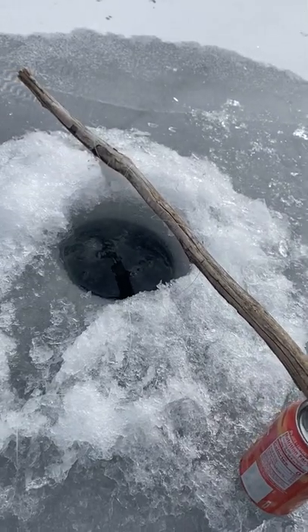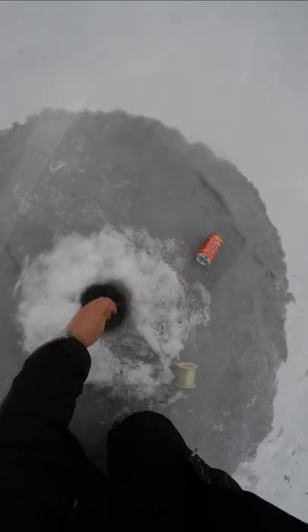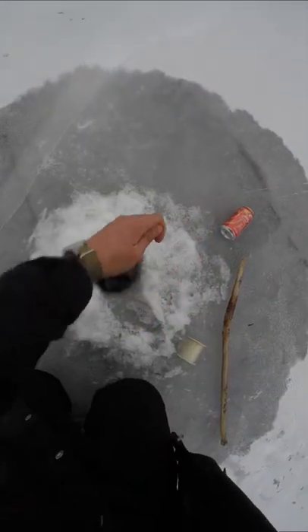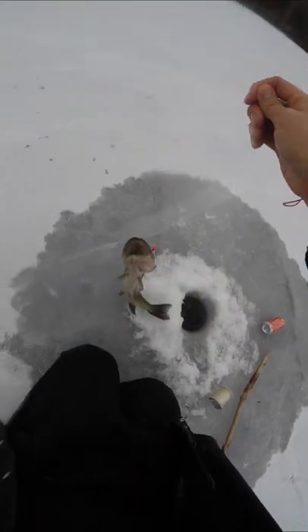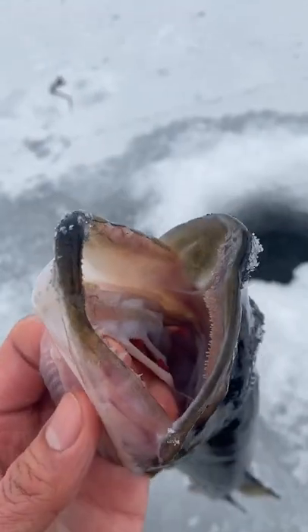So when a fish bites, the can's gonna fall over and make noise. On goes the minnow — thank you for your service. And sure enough... oh, that's a big girl! That is a big girl. We caught ourselves an angry perch. And I can already hear the comments of people telling me I'm wrong and that this is a tip up.